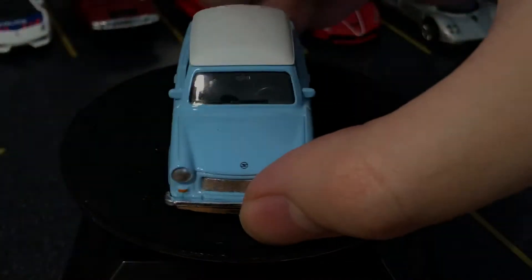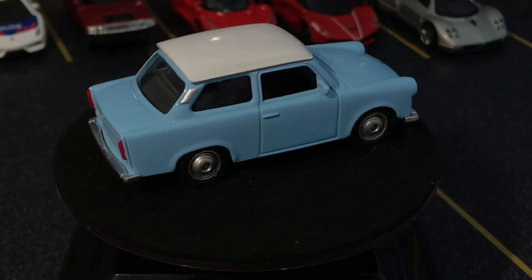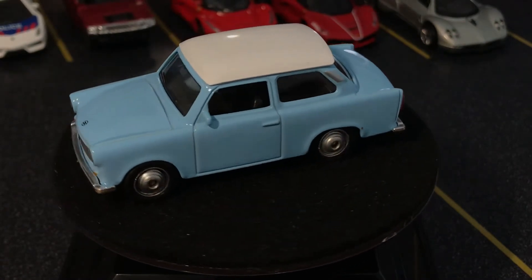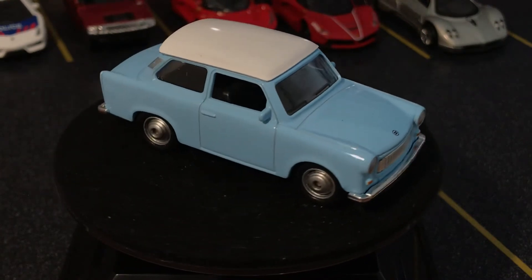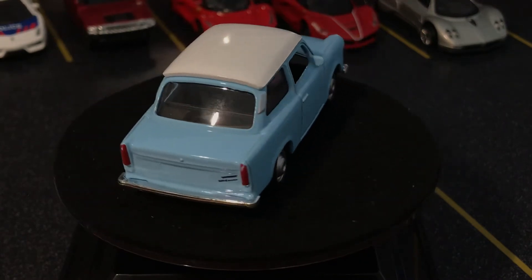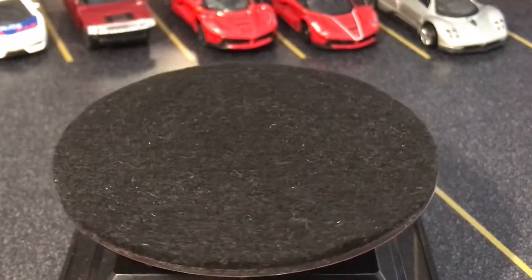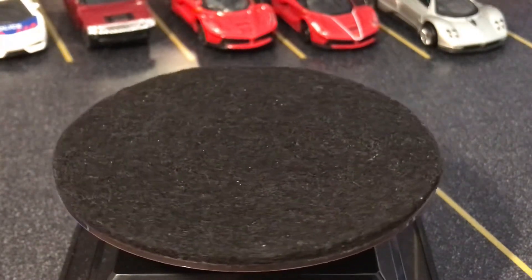First of all is Welly — I think it's a Chinese company. Their models are super nice, but they market them as 1:60. I think they're roughly around 1:60, if not larger. So this will fit better with the Burago or Motormax models. They're pretty nicely detailed — plastic wheels, although the wheels are pretty nicely detailed. It looks really good and it has a side mirror. It's nicely detailed, but it will look out of place next to your Hot Wheels, Matchboxes, and true 1:64 models.